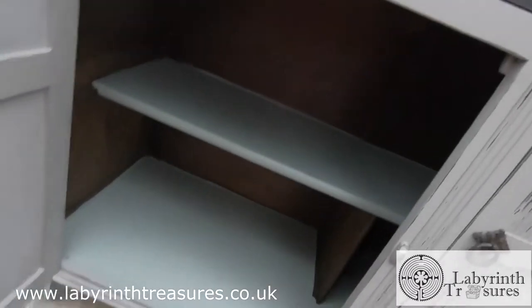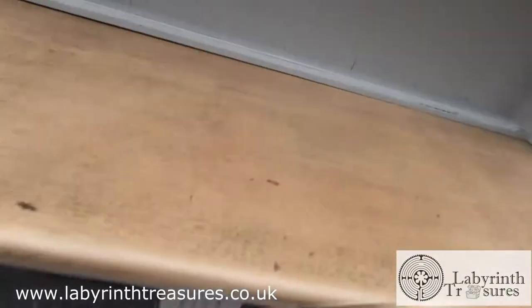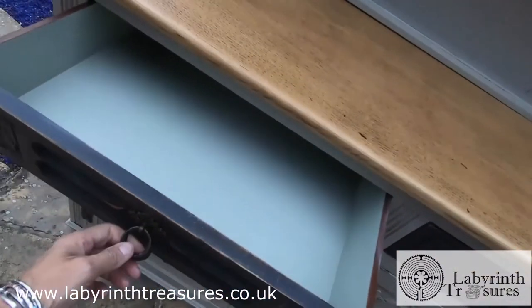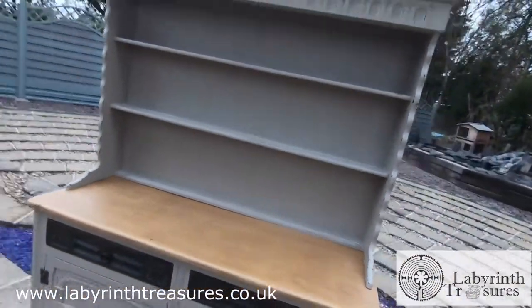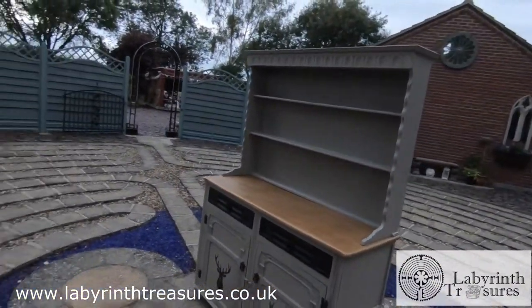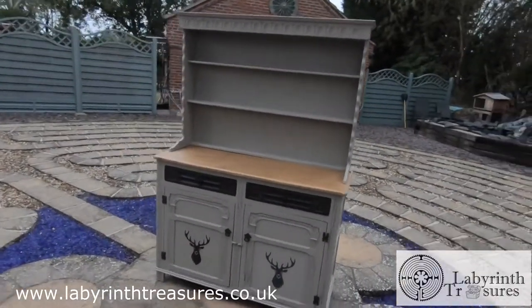The cupboards inside have been painted out so they're nice and fresh and clean, as have the drawers. It's a really nice piece for your kitchen, dining room, or living room, with lots of storage in there.